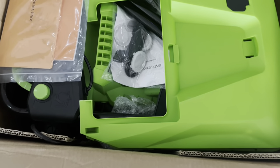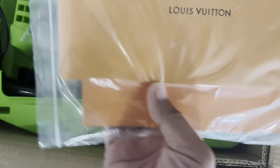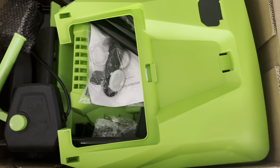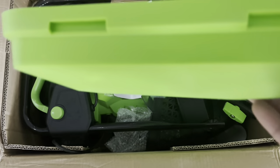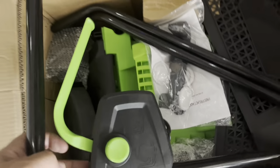I normally have a gas lawnmower but that was from 15 years ago, so time to get a new one. Everything's going electric now — even cars — so I figured I might as well get with the technology and go electric instead of gas, and see if it's better or not.